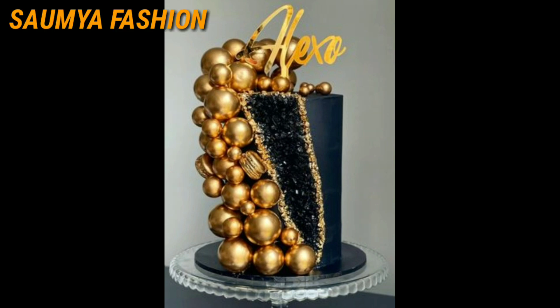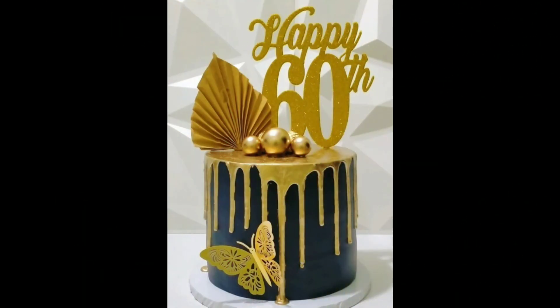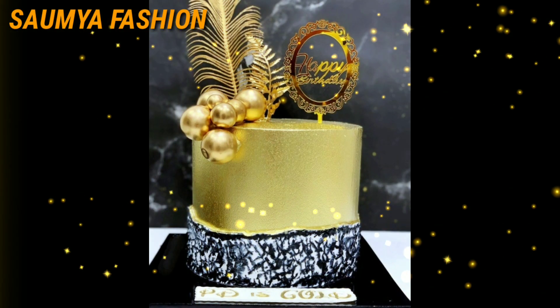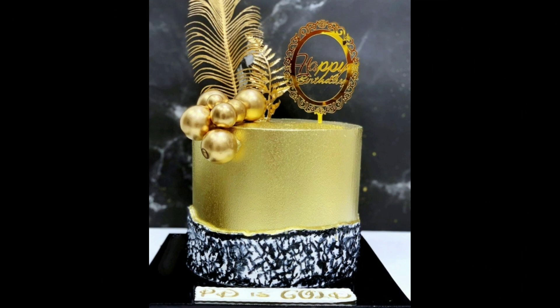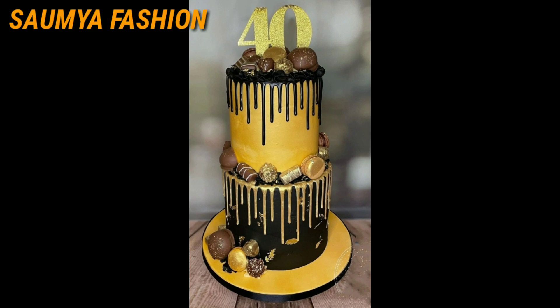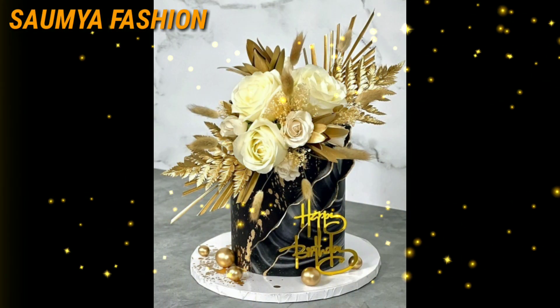If you need cake-related videos, you can visit my channel and see all of my videos. They are very interesting and helpful. I also shared with you beautiful black and gold cake design ideas.